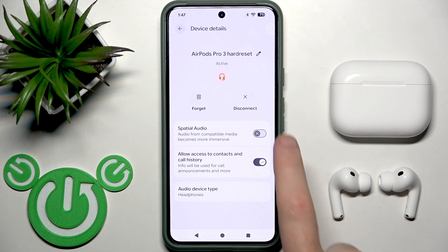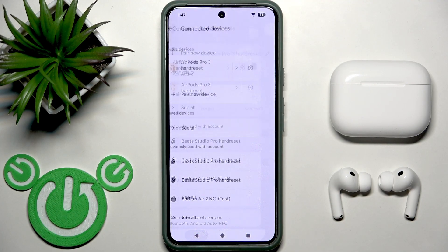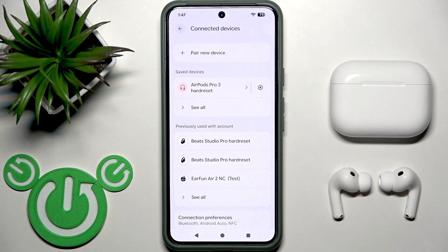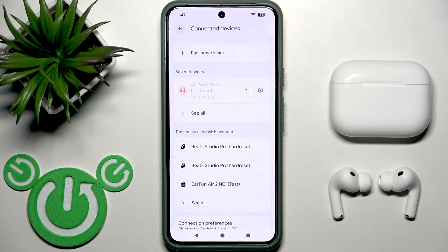But let's disconnect them. So I tap Disconnect, and as I mentioned, I just stopped the connection but still have them in the device list, so I can easily reconnect these earbuds.